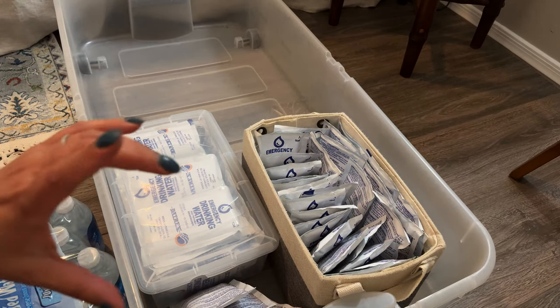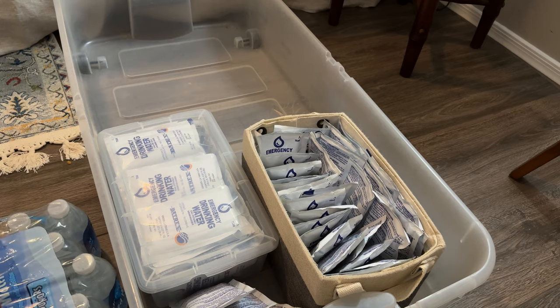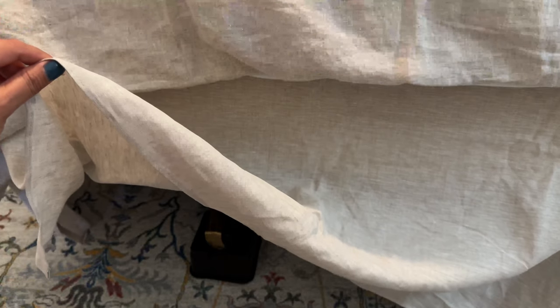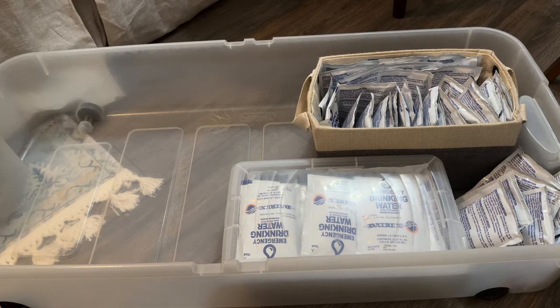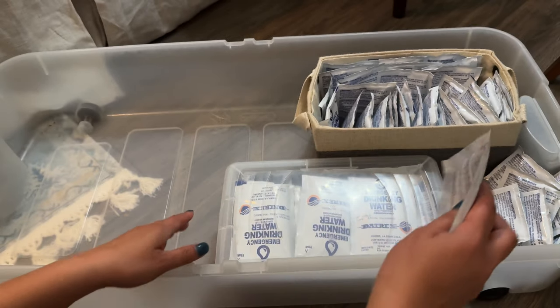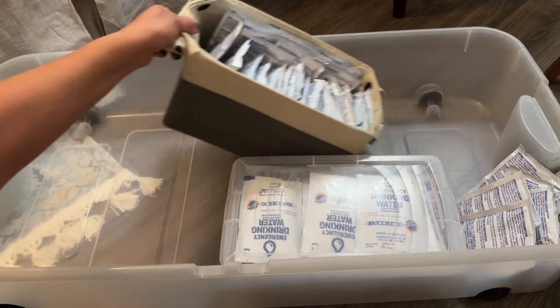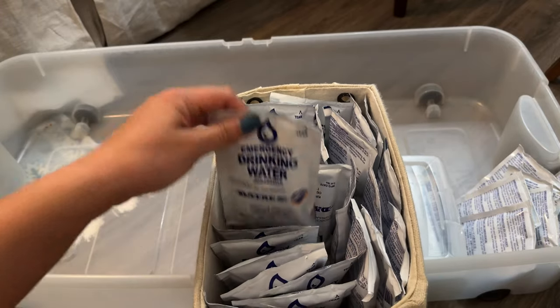You have to get water that's a little bit shorter for under-bed storage — this is a 10-ounce size — because the regular size won't fit under the bed. I also got risers to lift the bed a little, because it was hard to push the storage underneath with friction. I'll put a link in the description for those. Here I have emergency drinking water from Daytricks — they have very good reviews. My plan is to fill this bin with this type of water. I had an extra fabric bin and put them in here so they're easy to grab.